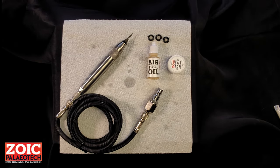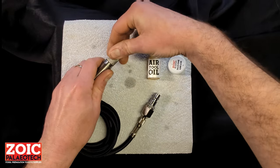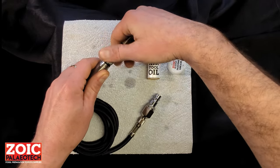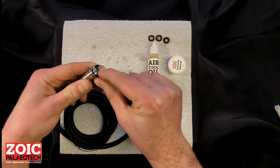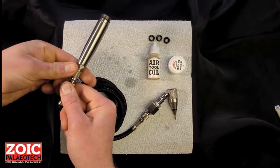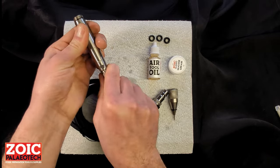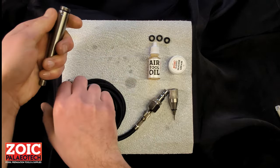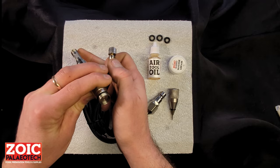If after replacing the pusher plate o-ring you still find that the tool is underperforming or the stylus is stalling, check for any blockage within the body of the pen. Unscrew the head and set it aside, then check to see if anything is visible within that small hole. If not, unscrew the pen from the hose, open the throttle valve all the way out, and blow compressed air backwards through the pen to clear any blockages out through that end.